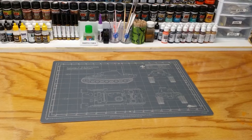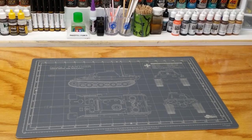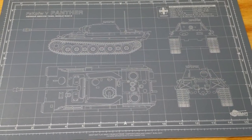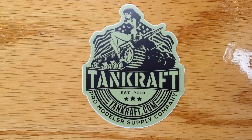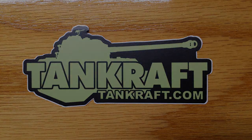I'm very impressed with how well this mat is made and by the way it looks on the bench. Thank you Tentcraft for not only sending me the mat but also providing us modelers with a unique tool we can use and can all be proud of. To check out their website, go to tankcraft.com and you can see what they have to offer.